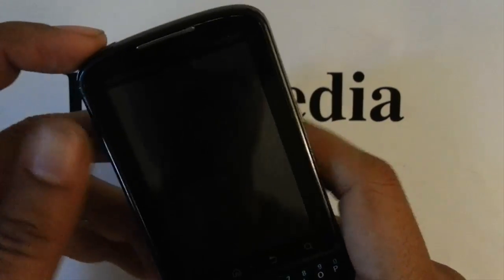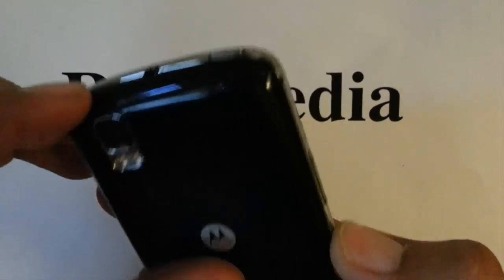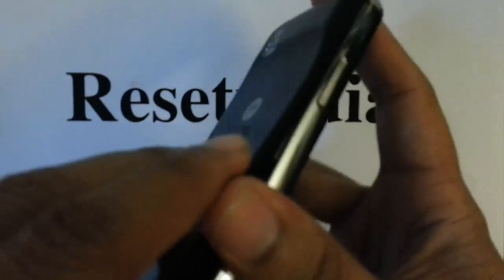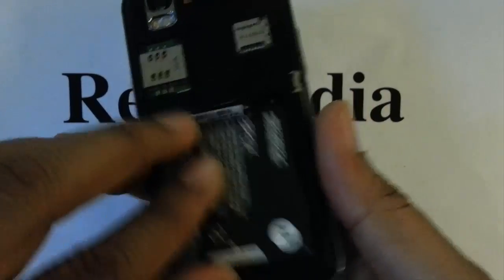Okay so the first thing we want to do is go ahead and remove the battery cover. Then we want to remove the battery and then reinstall it.